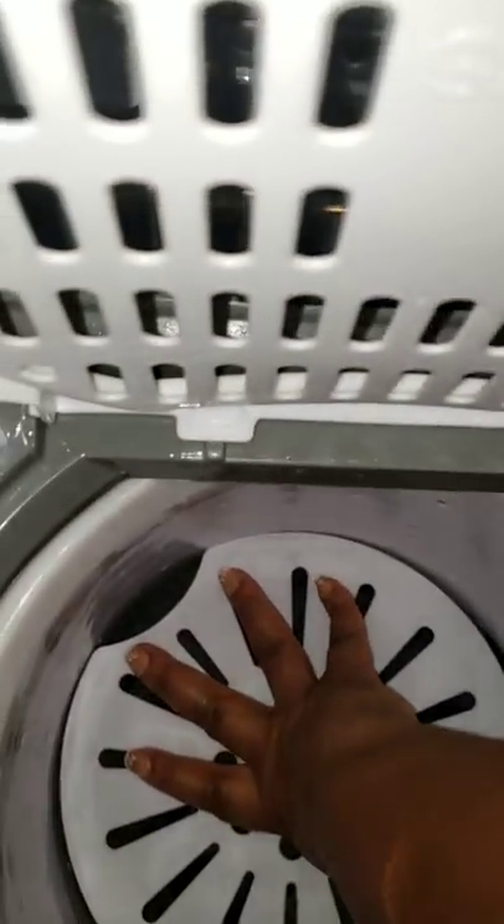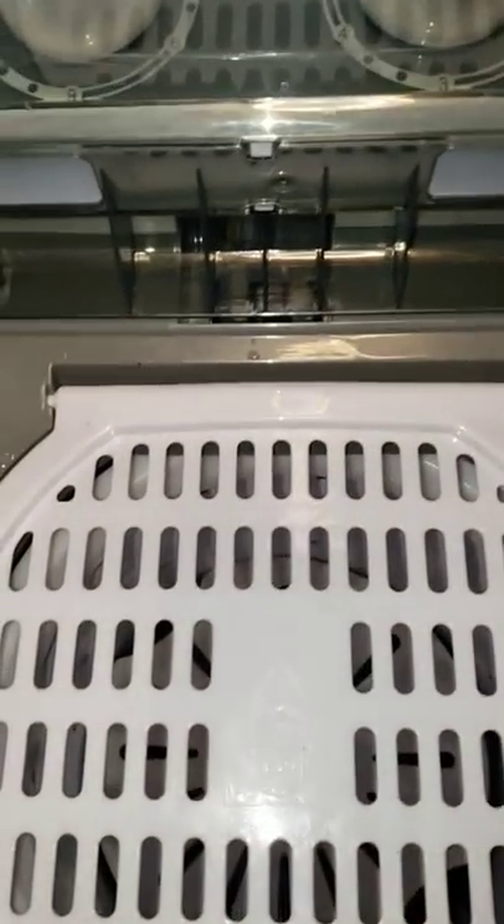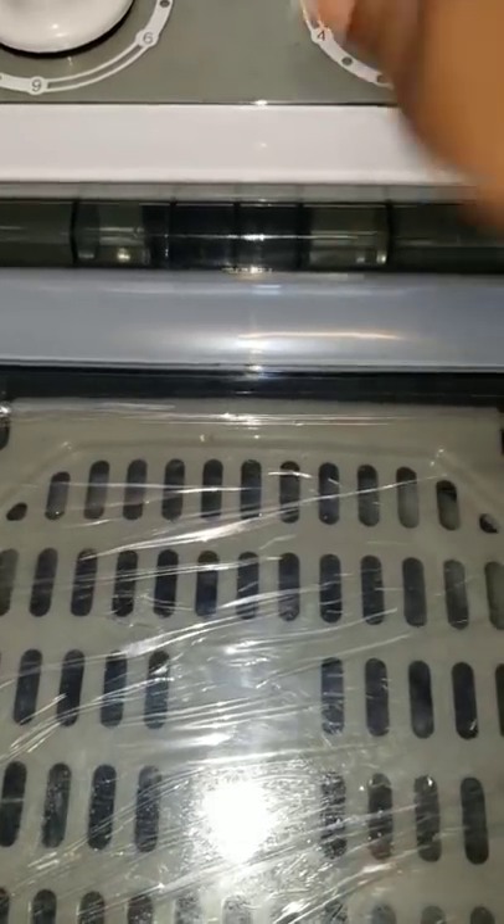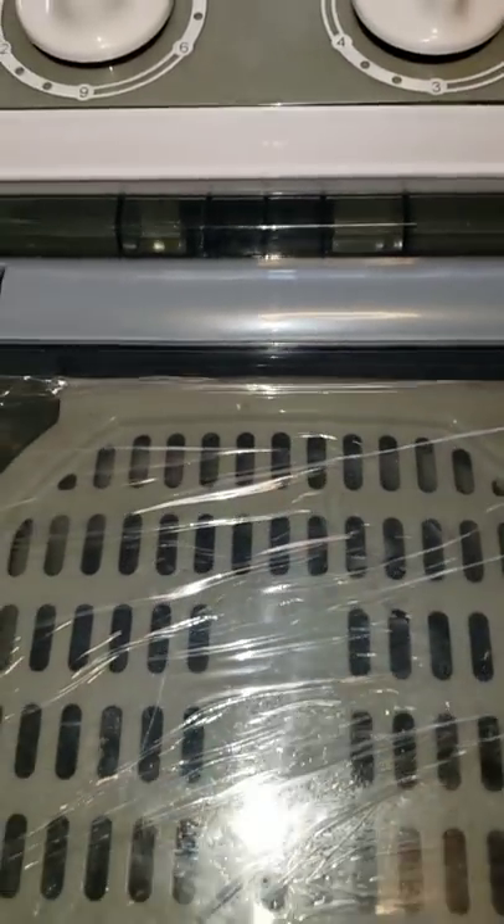I have three towels in the spinner now. You can't put the whole load in at once — maybe half a load — but I've found that when you spin towels with clothes, lint gets all over the clothes. I'm going to turn it on for three minutes, and if it's not balanced, trust me, you'll know.